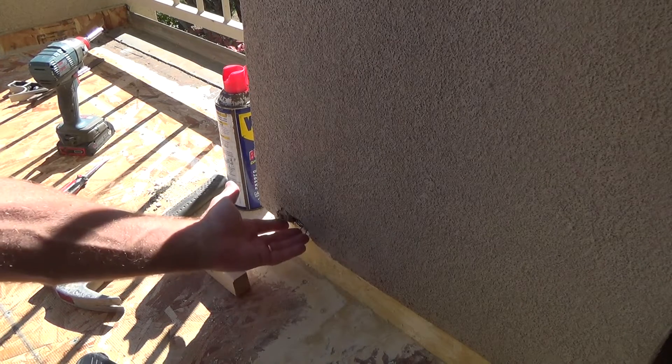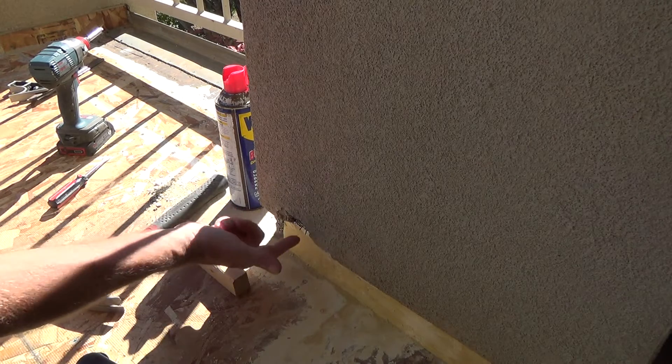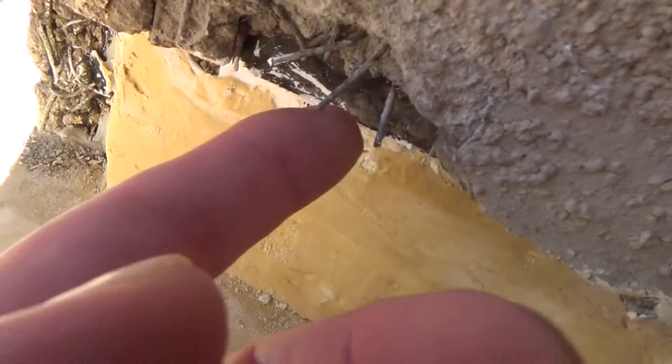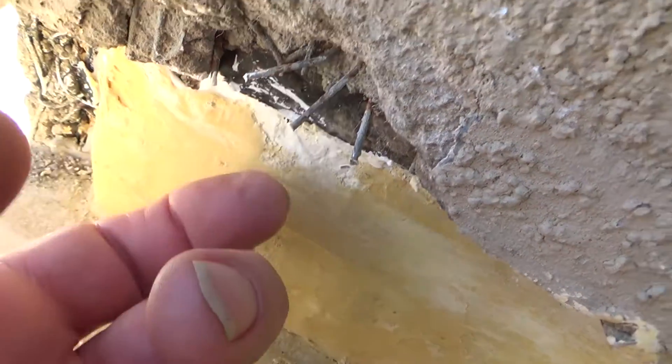I'm going to try to put some Durham's Rock Hard Water Putty in this area that I need to do a stucco patch. I was showing you the other day — see there's some wires there, those were pushed down tight. I just kind of pulled them out and that's going to be left inside the patch.